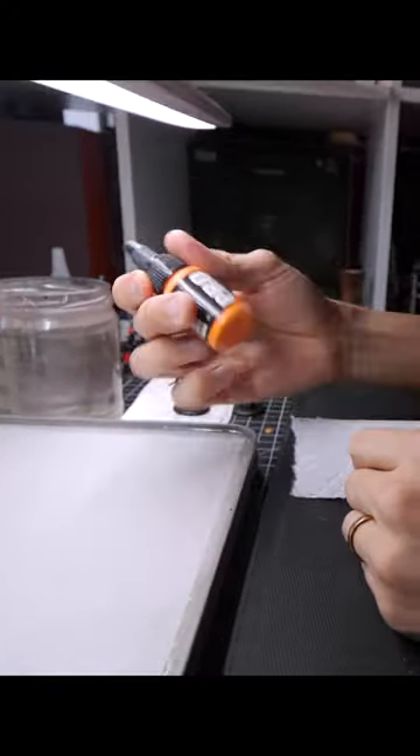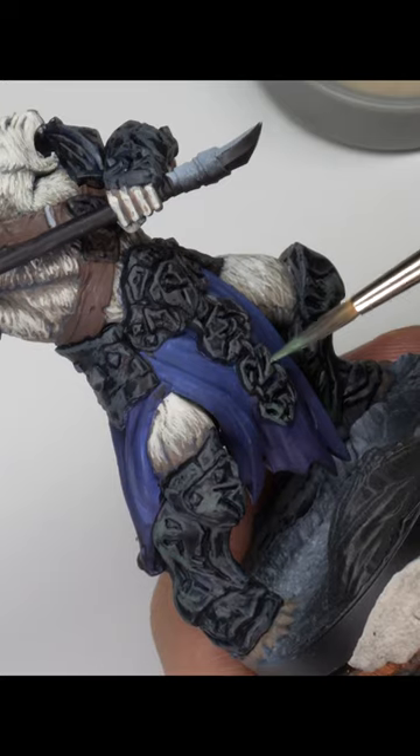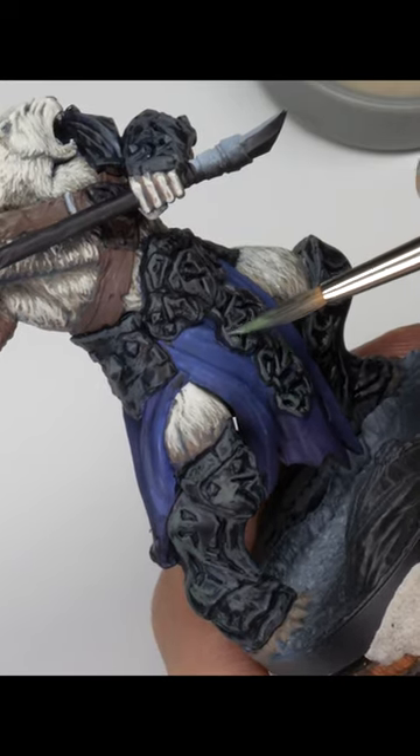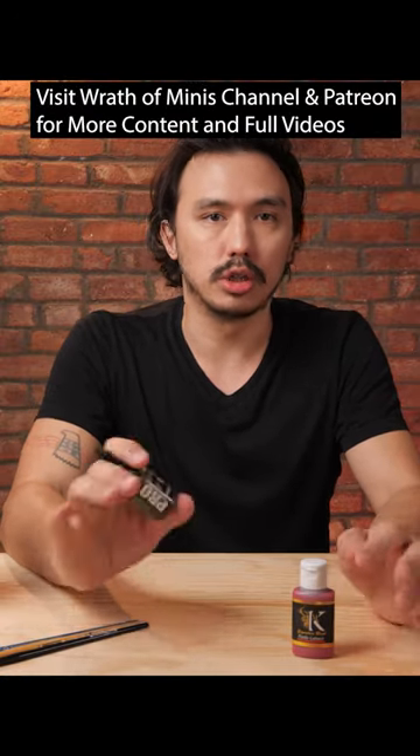We want our paints to be fully mixed together so that they are in the most working condition for us to be utilized when we're actually painting. A lot of the time, just before we actually pick a color to be using, we should give the paint a good shake.